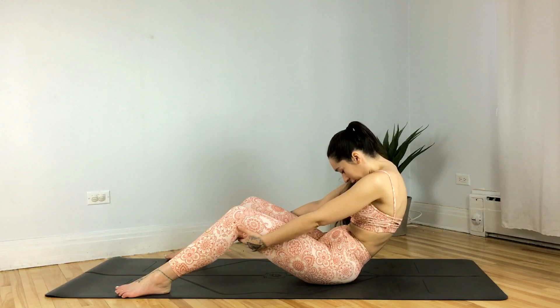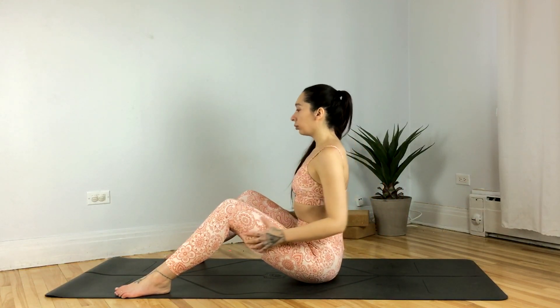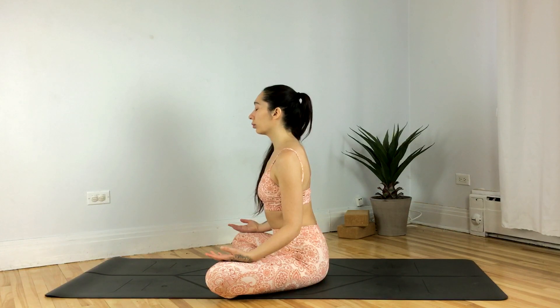Release, coming to a nice comfortable seat — whatever that may be for you. Hands resting on your thighs, palms facing up. Take a moment here, setting a positive intention for the day, the week, or the month ahead. Give yourself some gratitude for showing up to the mat today.